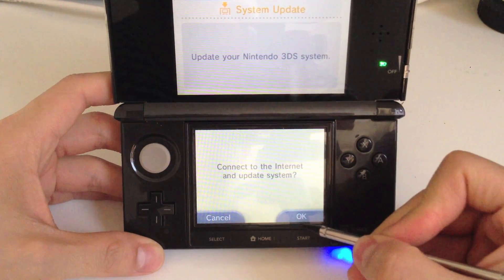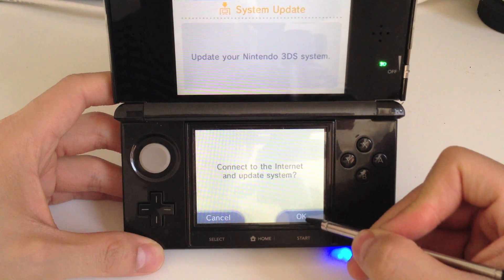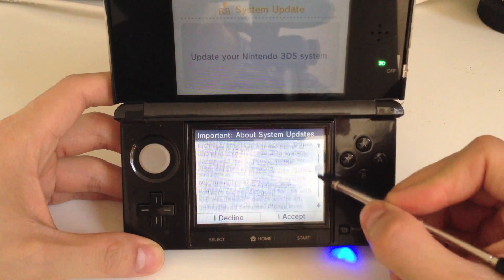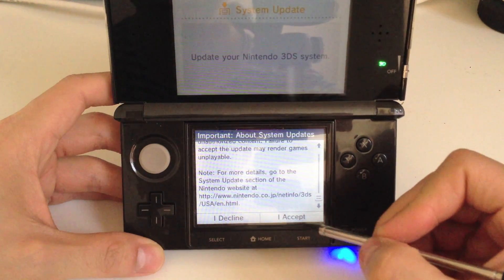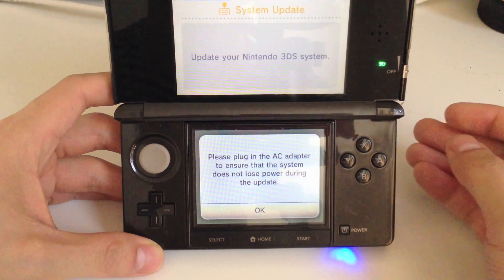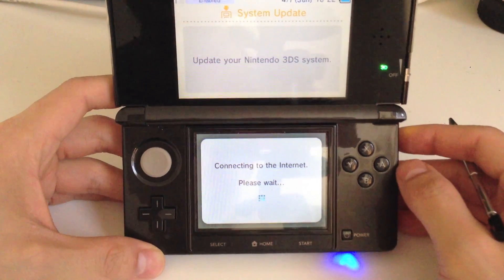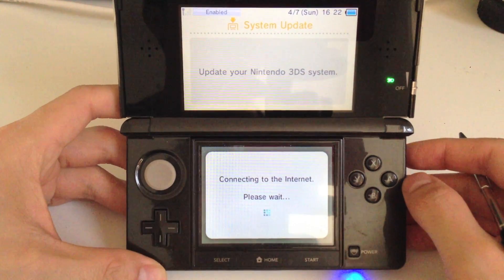Click on that, and just connect to the internet and update your system. So here's important info about the update — just click Accept. It says please plug in, but my 3DS is full power so I don't need to plug it in.